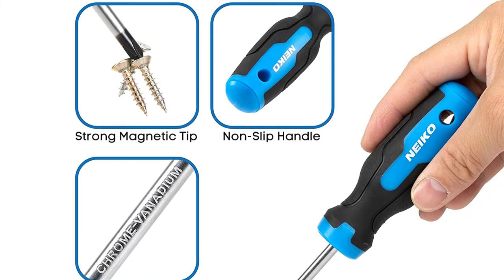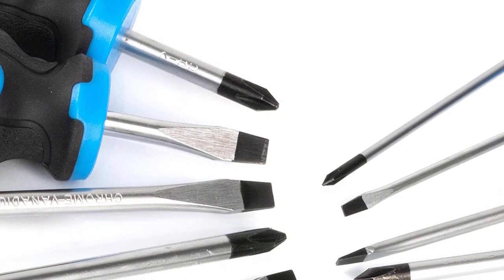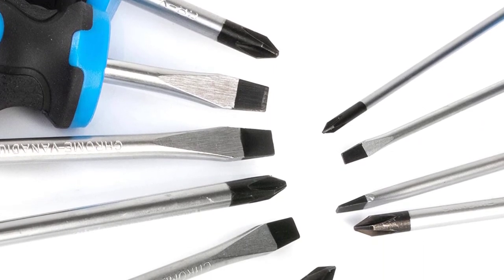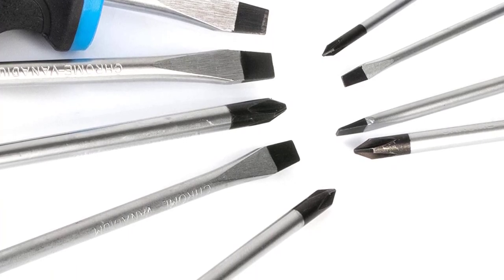The magnetic tips are strong enough to double the screwdriver as a magnetic pickup tool to retrieve screws from hard to reach areas. Electricians and other mechanics can easily remove a fastener once unscrewed by simply lifting the screwdriver out of the workspace. When installing a screw in a recessed area may be difficult, a magnetic screwdriver will eliminate that issue.